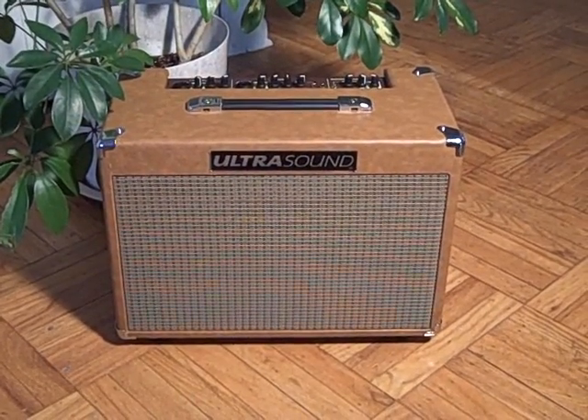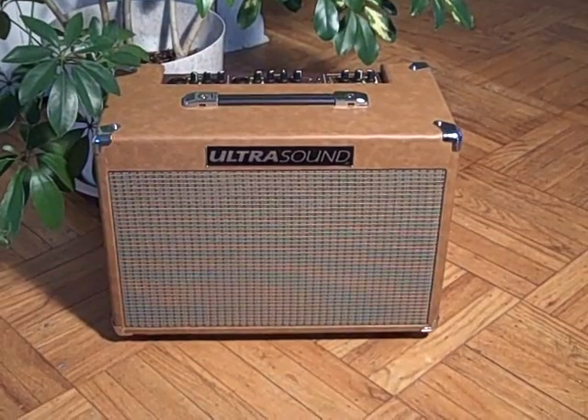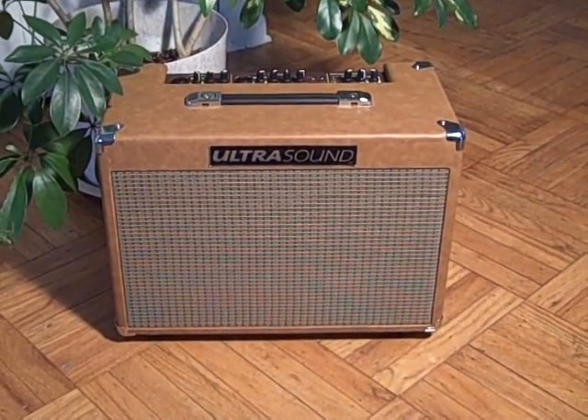Hi, this is Pete Crown from Vintage Guitar Magazine. Today we're looking at the Ultrasound DS4 Acoustic Guitar Amplifier made by Dean Markley.